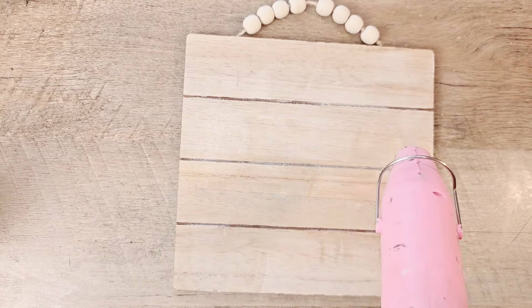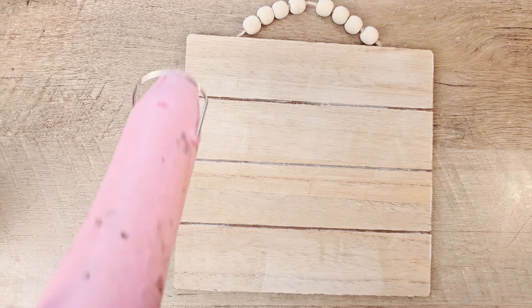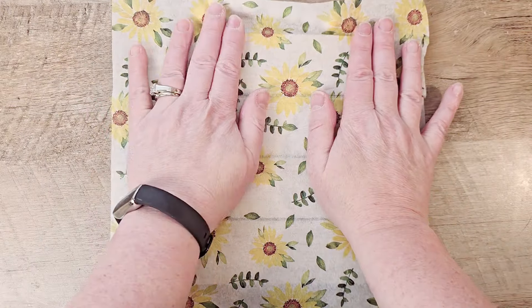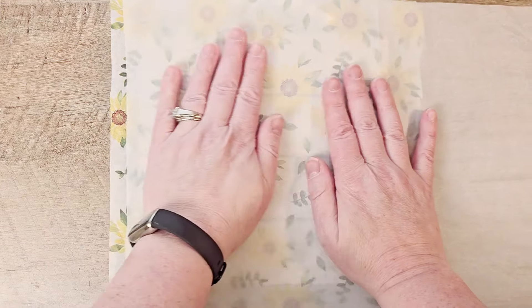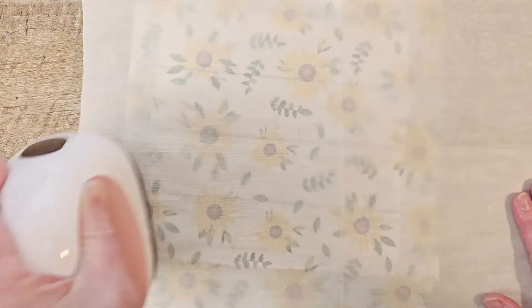Once we have that coat of Mod Podge down, I do take my heat tool and give it a quick little assist in drying so that it'll dry just a little bit quicker. Once everything is dry, I am going to place that piece of tissue paper right over the top and we'll use the iron-on method with a piece of parchment paper and our little mini iron, and we'll just iron this right onto our board.